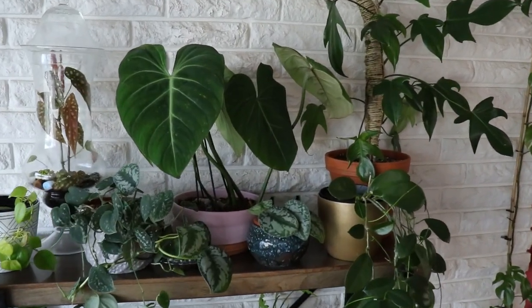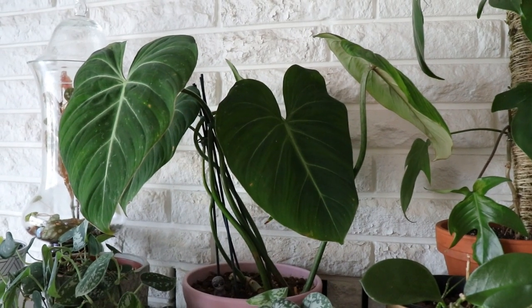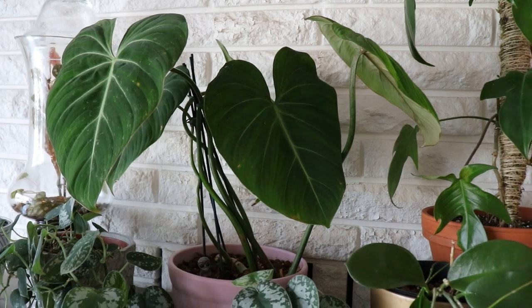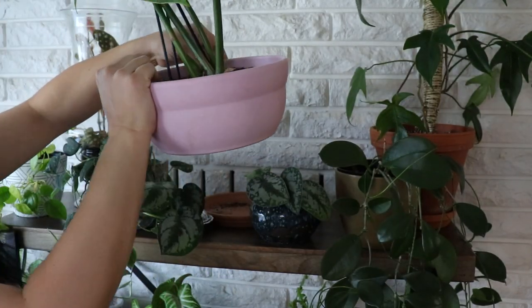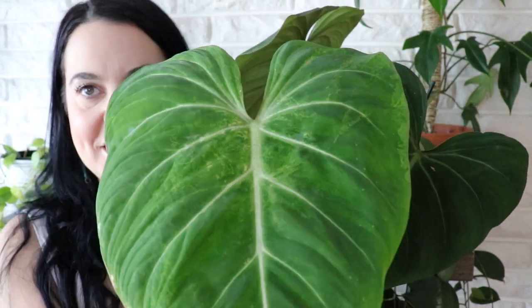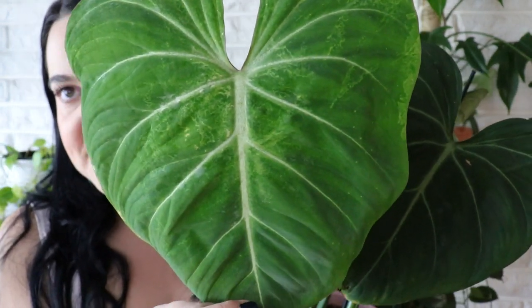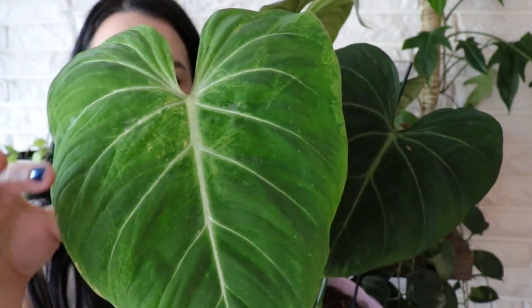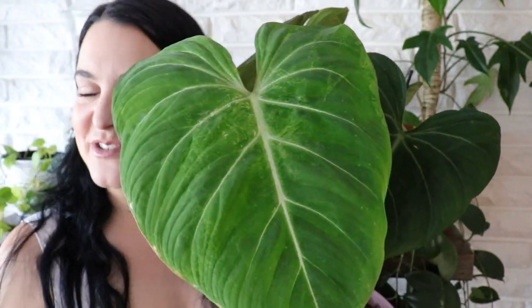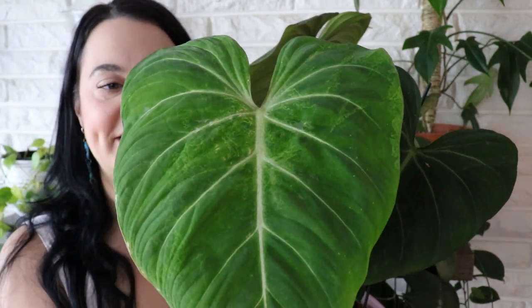I'm going to start with the philodendron gloriosum, which was behind me during the intro. There is a new leaf, but the new leaf does have thrips damage. So this is the new leaf and it is beautiful — the shape is beautiful, there's no browning tips — but you will notice there are some interesting patterns along the center and even on the edges of this leaf.